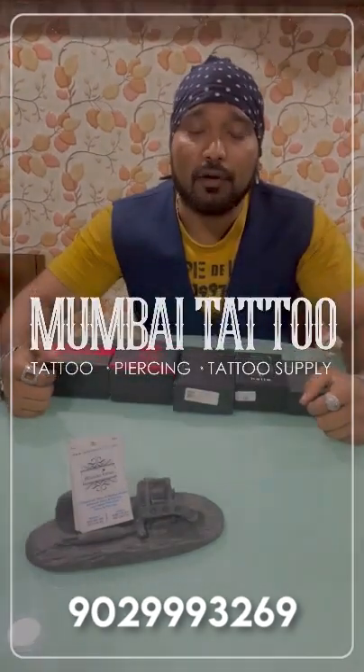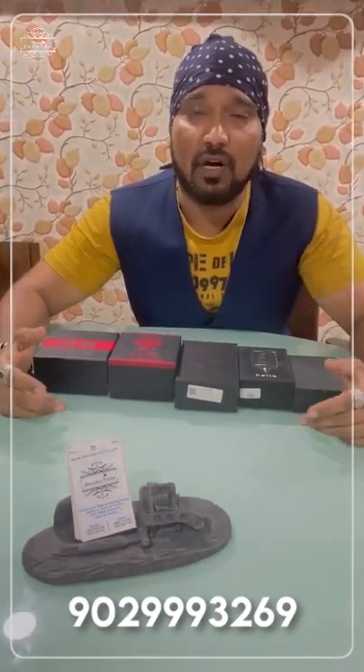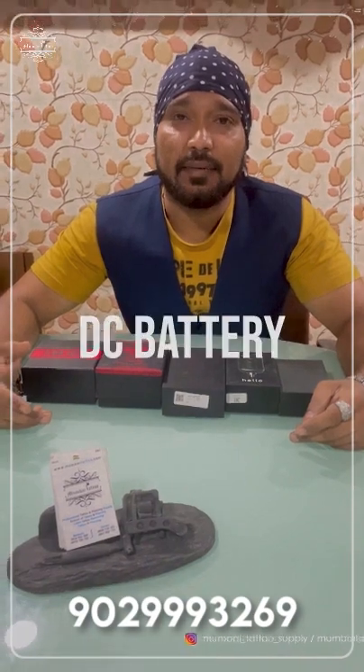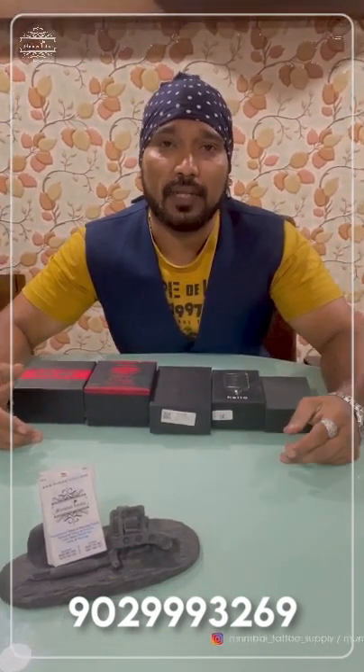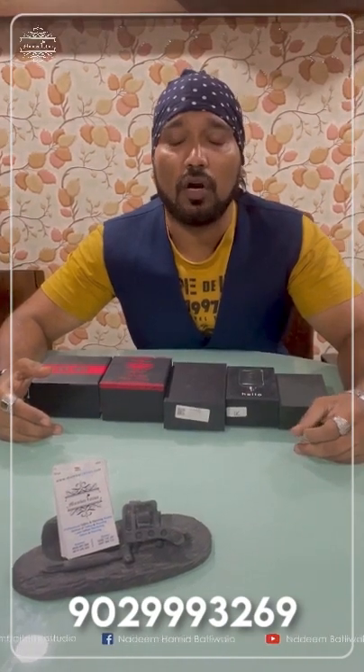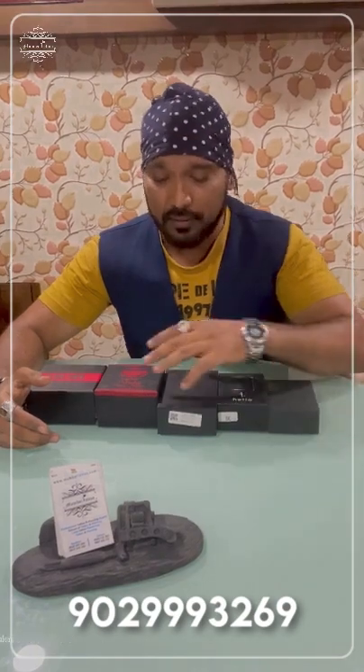Hi guys, Nadeem from Mumbai Tat. I'm going to tell you some things that are going to be updated — like DC battery, RC battery, rotary machine, pen machine, coil machine. People ask us about coil machine. In coil machine, just clip cord needle is used. But we have a coil machine in which you can use RC cord. With RC cord, RC battery is also used. So I'll tell you something about machine and battery.